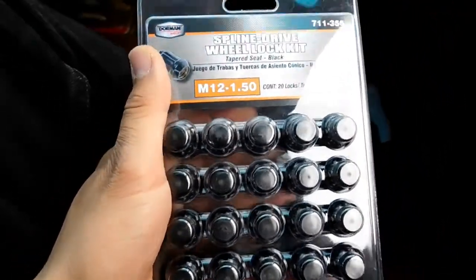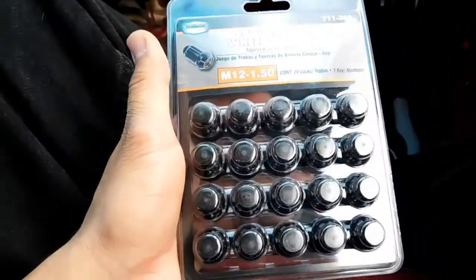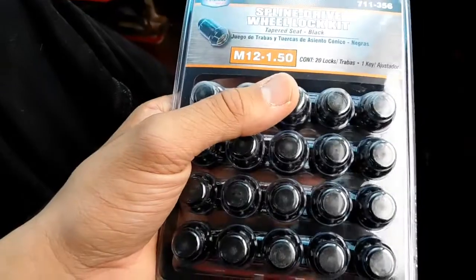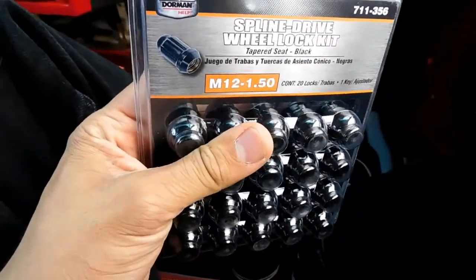First stop while we're waiting — I went down to O'Reilly's and got some lug nuts because they weren't included with the wheels I ordered. But it's all good, I got these black ones, they should look pretty cool. I'll be throwing those on too.